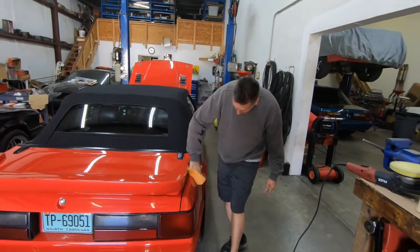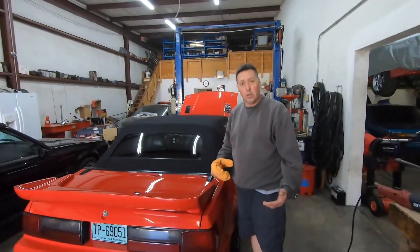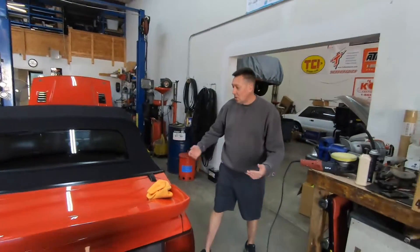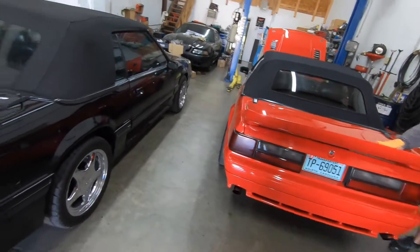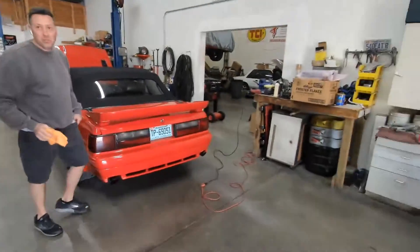Everything's gone up in price, you know that. Why? Dude, it's only 2019. So you want to sell me this one for 10 grand, right? 10 grand down — that'll be man down. You can't buy it and build it for that, you know that.